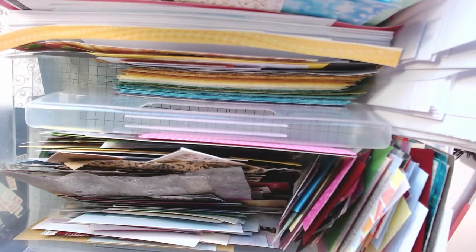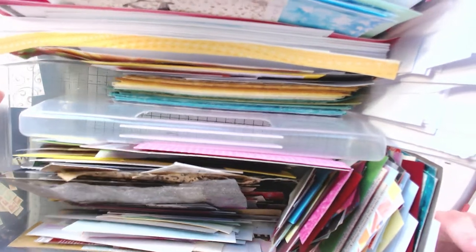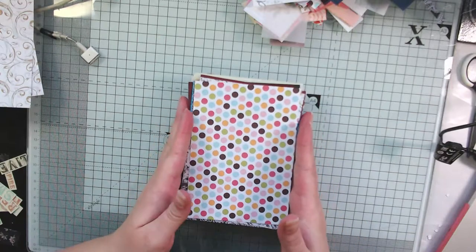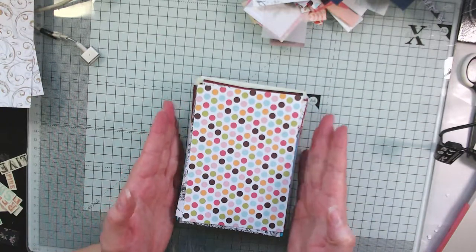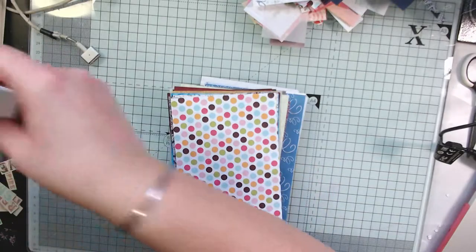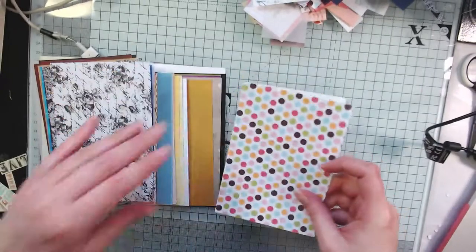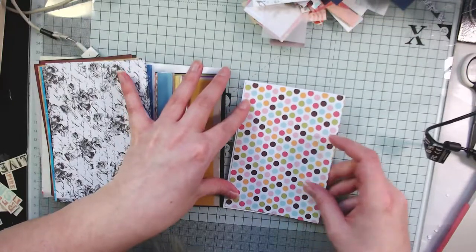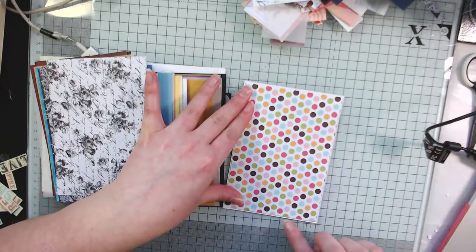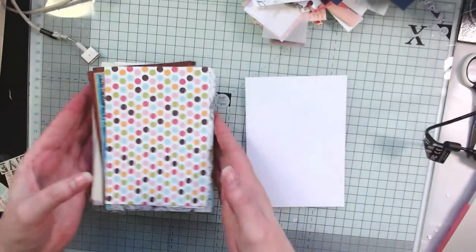For the really large scraps, most of them were smaller than six by six. Basically anything smaller than five by five I cut into mats — they're just under six inches. If I was to lay it on a card there would be a little white border, not very much but enough to make a little accent. That's how I like to do my cards, so I cut those down. That took me a little while.